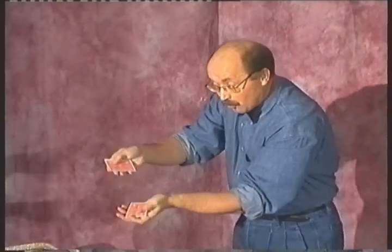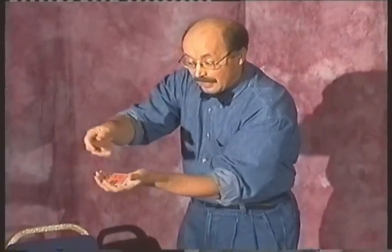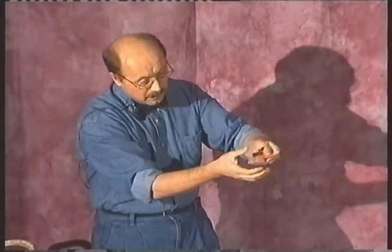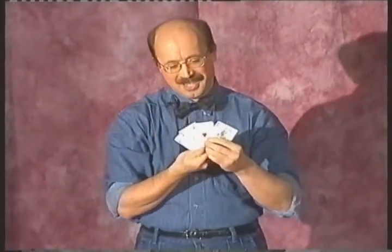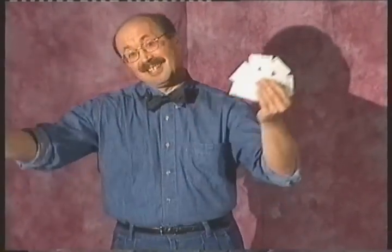One, two, three, four, five, six, seven, eight. Right hand snap. One, two, three, four, five. That's better. Four additional cards are completely enough.